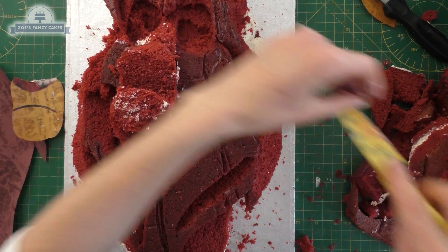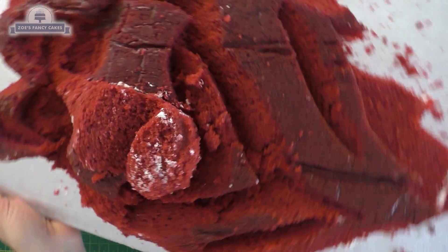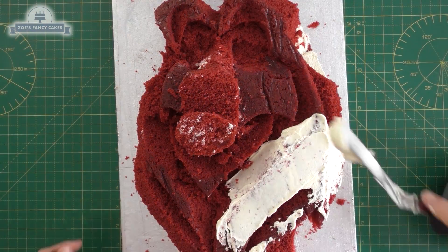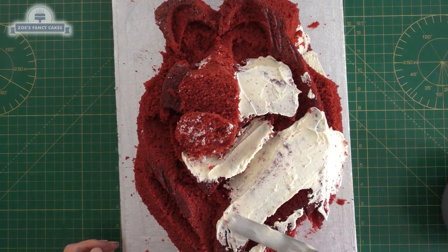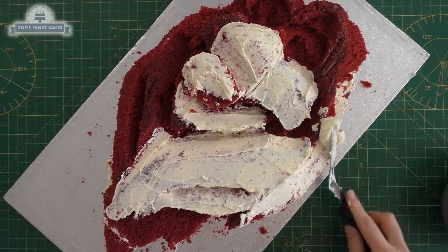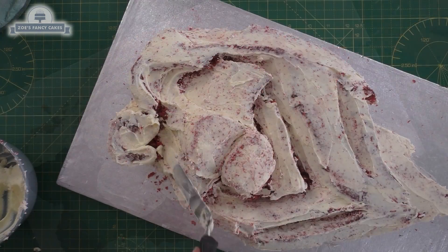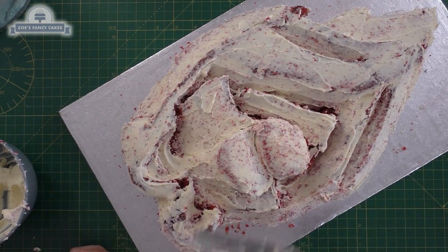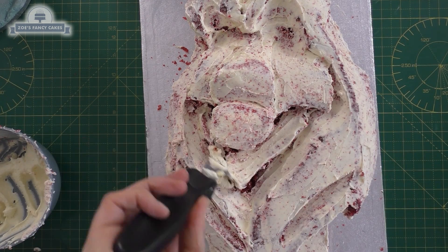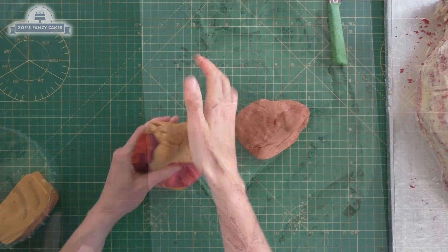I should have probably gone for a different flavor than red velvet because this one's quite soft, so it is quite tricky to cut and crumb coat. You can stick it in the freezer for a bit if you want. I'm putting a layer of buttercream all the way over — you can use chocolate ganache if you prefer. I'm going to put that in the fridge to firm up. I'm a bit short on time today so I'm just going to leave it with the crumb coat.